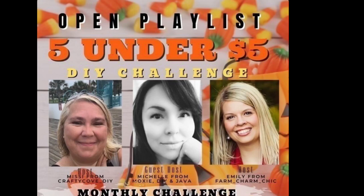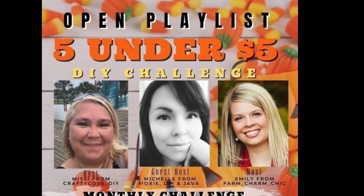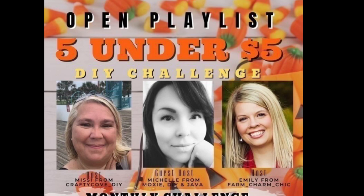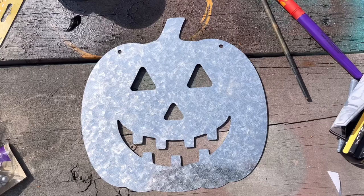We're in a five under five challenge today, so we want to say thanks to these ladies for hosting the challenge. Their information and channel links are listed down in our description box. I also have the playlist of the other YouTubers participating in the challenge listed in my description box — a big shout out to Missy from Crafty Cove, Michelle from Moxie DIY and Java, and Emily from Farm Charm Chic. So let's move on to our next DIY.